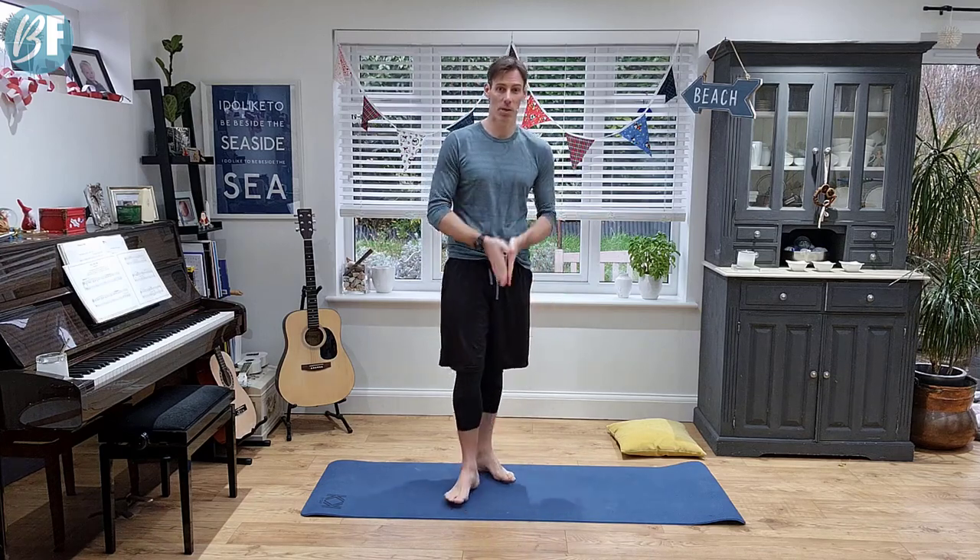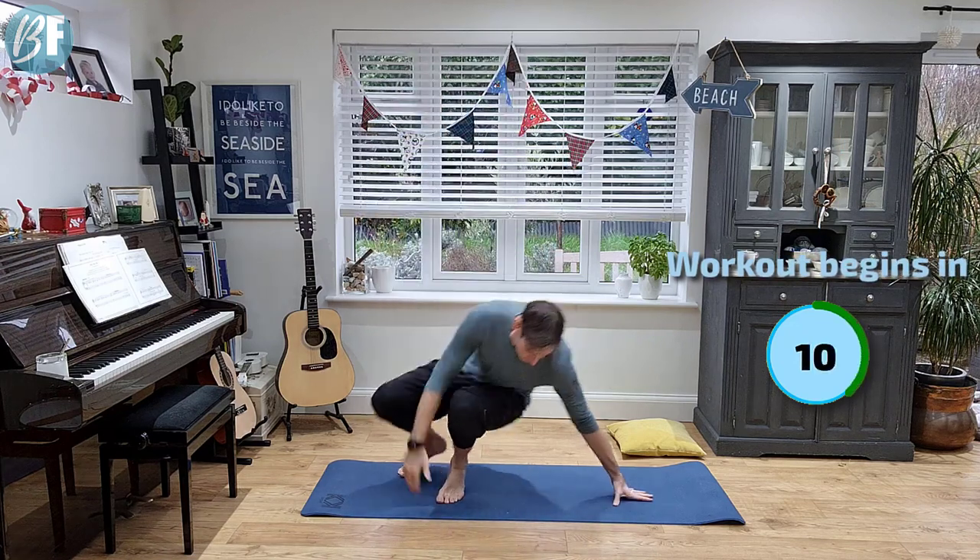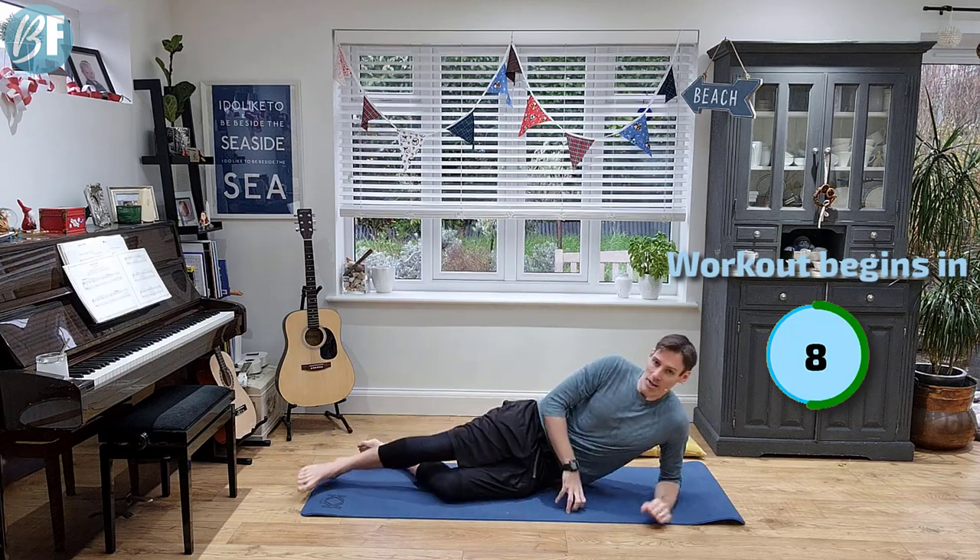Hey, it's Gavin here. Today I have a seven-minute fire workout for you. We're gonna work inner fires to outer fires. It's gonna burn but it's gonna be a good one, I promise you that. So come down and join me onto the mat and our first exercise.